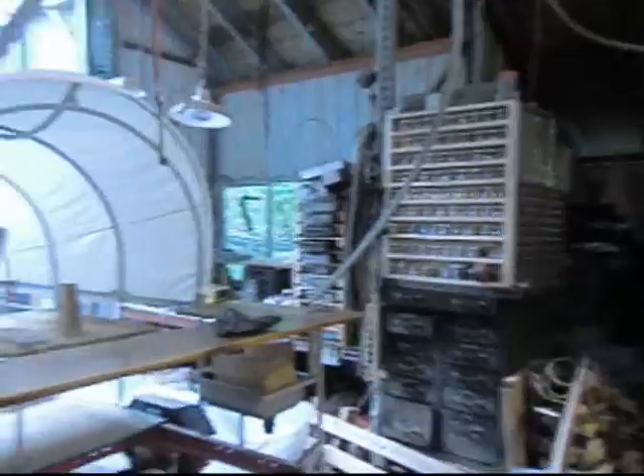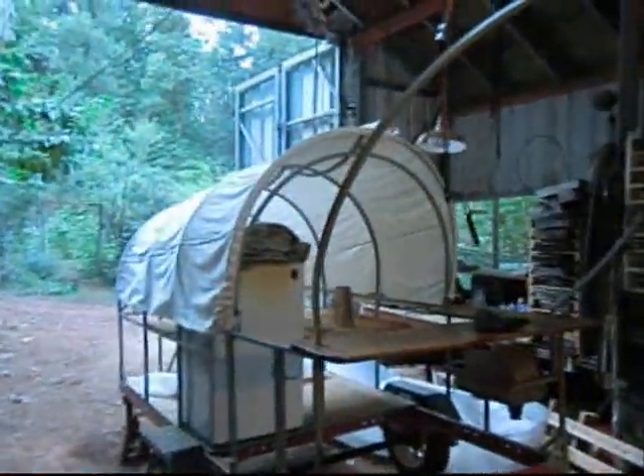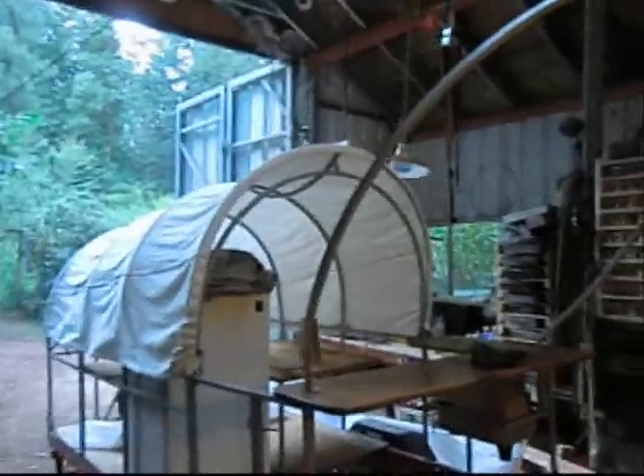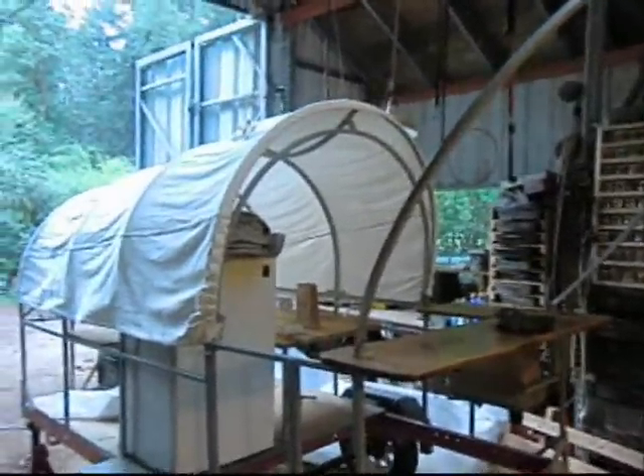Let's turn back around here and look at the covered wagon coffee cart that Karen will be using soon, once I get it built. So we're in process with that. And come back around to the soapbox derby car.